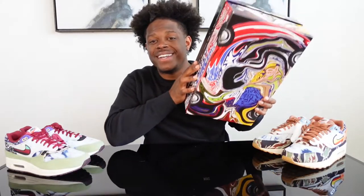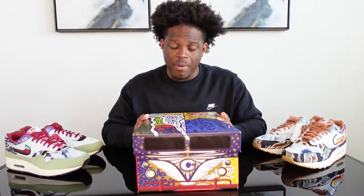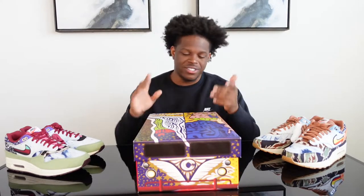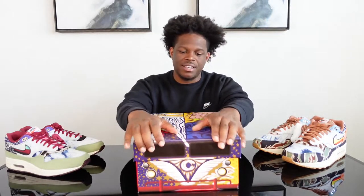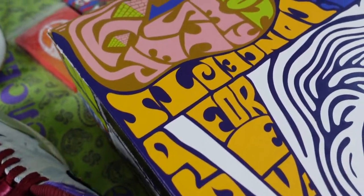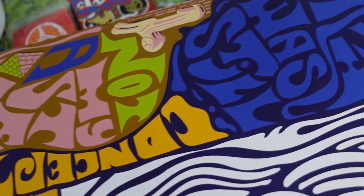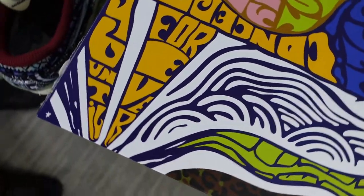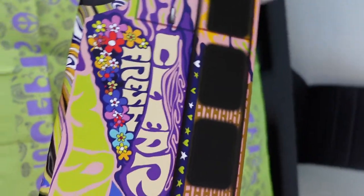Last but not least, we have the Concepts Air Max 1 in the Far Out colorway with a special box. I hit it on Concepts but landed a size 11; my homie hit a size 11 and a half, so we swapped — shout out to him. The special box has a hippie theme — there are wheels, graffiti print, and Concepts lettering all over it.